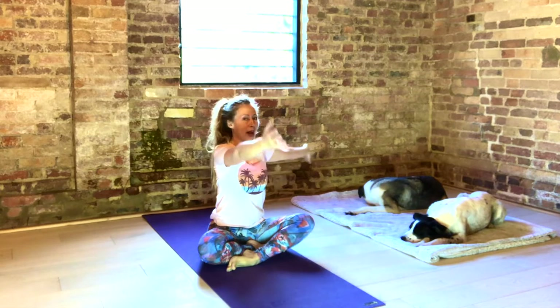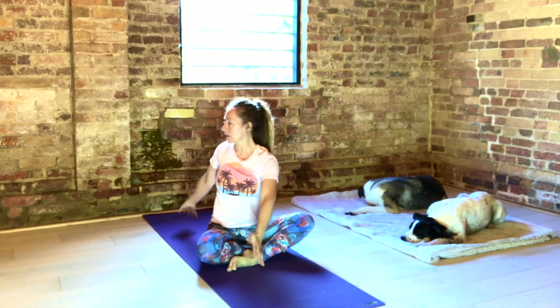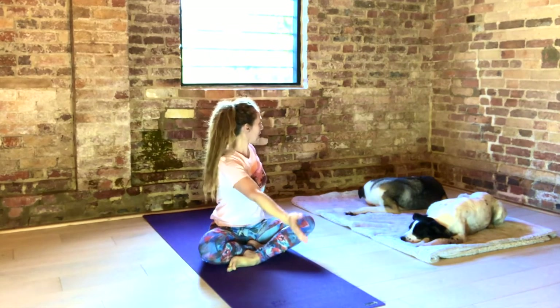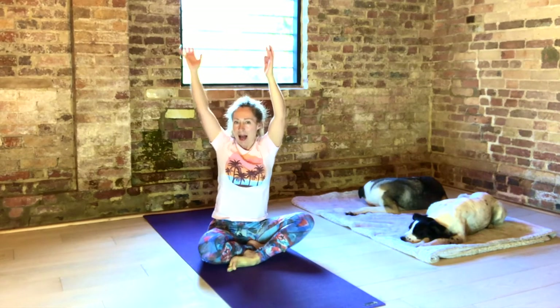Again, inhale up. Exhale, other side. Inhale up. Lengthen through the base of your spine. Exhale. Inhale, reach. And exhale. Inhale, come up to centre.